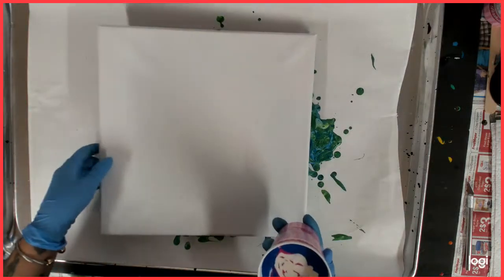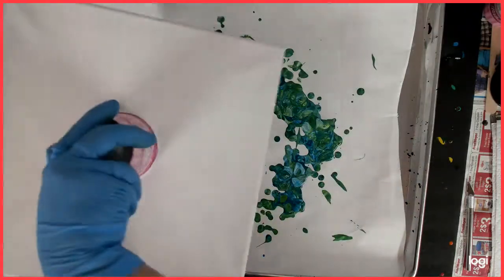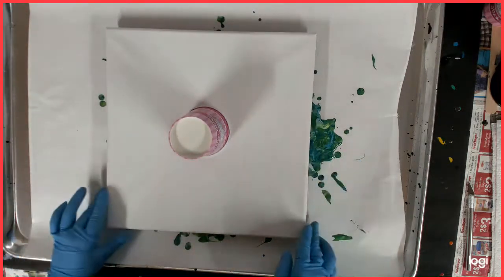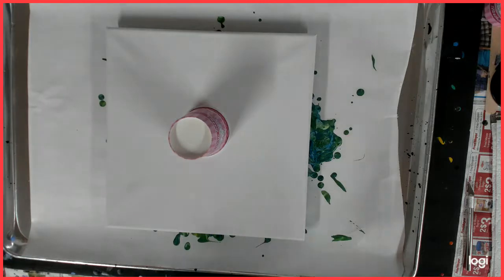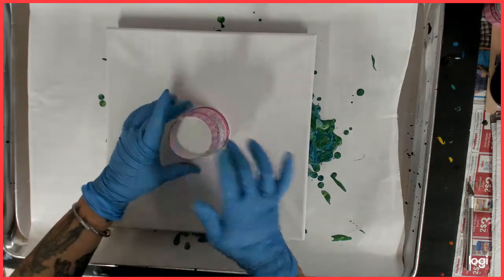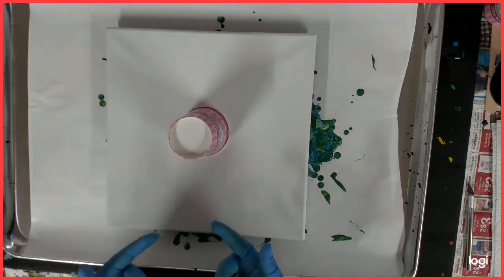So I am just going to do a flip cup — I'm going to do it like this. I was just going to flip it. We are going to let that drop a bit. Like I said, I did not spray my cup with the WD-40.